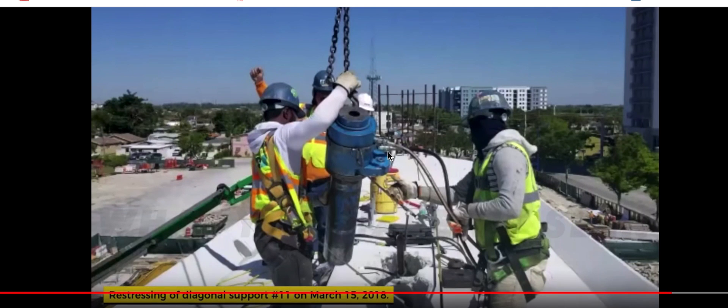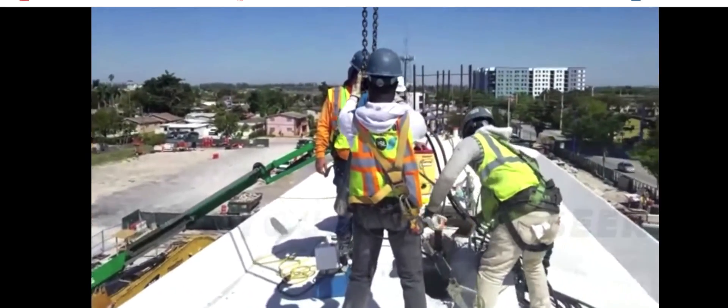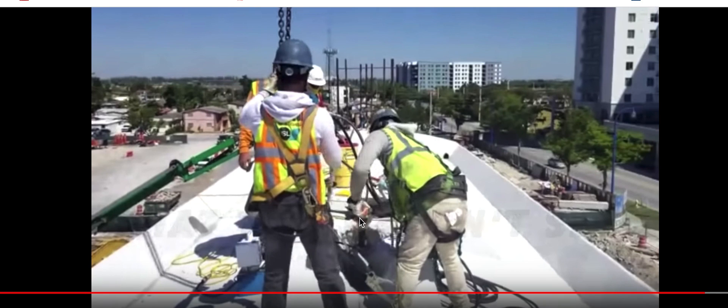It's a live video. Restressing post-tension bars — restressing of diagonal support number 11 on March 15, 2018. This is the real print right here. You see him unloosening the coupling from there, from number A or B bar, dropping back to A. A is the lower one, I believe. He's going to identify in the end: restressing number 11.